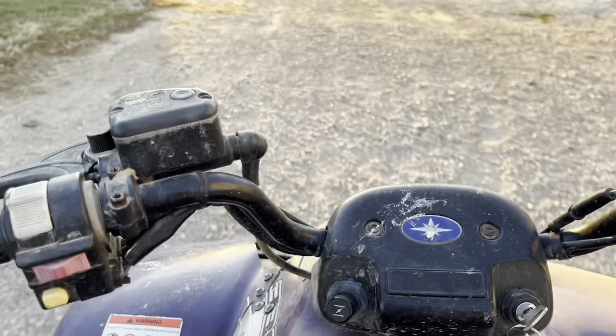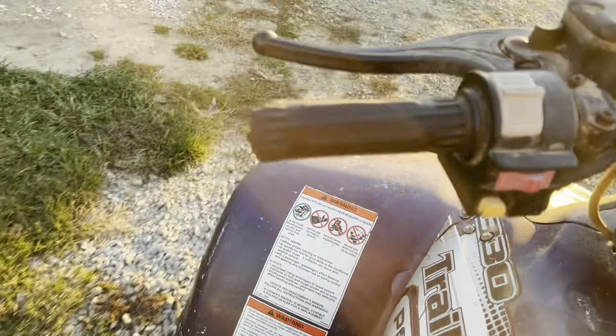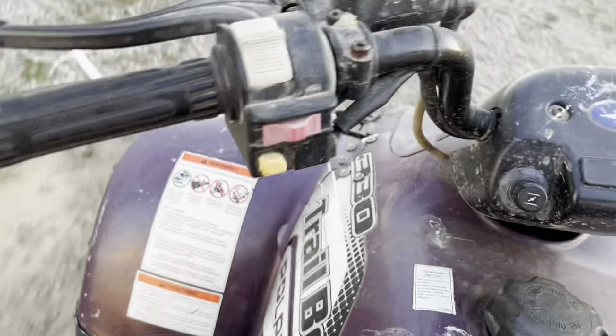This is about the speed you want to drive it at. Don't get too fast on it, because this thing will probably start falling apart as you drive it.